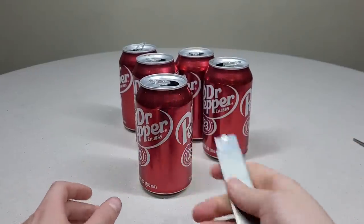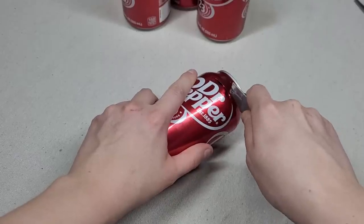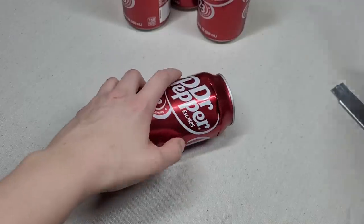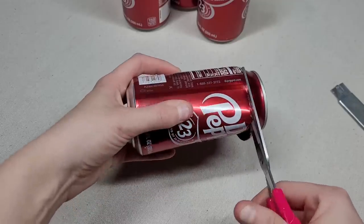Take a razor blade — I have a handheld one, which is so much better to use than just a normal blade. Cut the top of the can. After you have it at least half of the way cut, you can take a pair of scissors and cut off the top of the can.